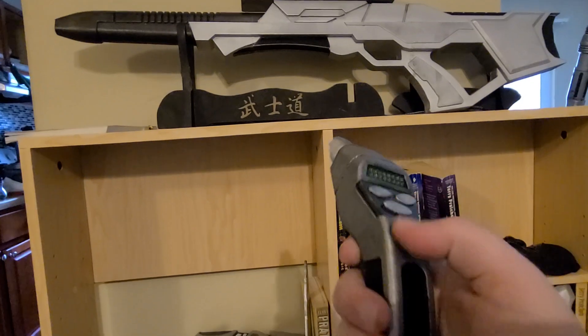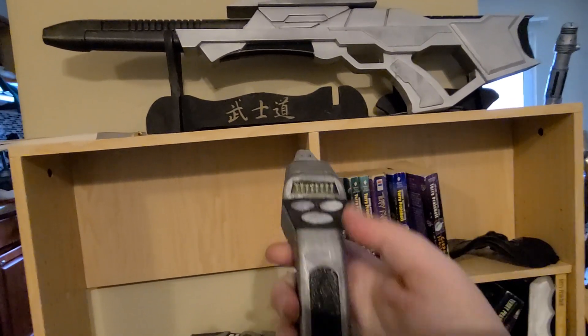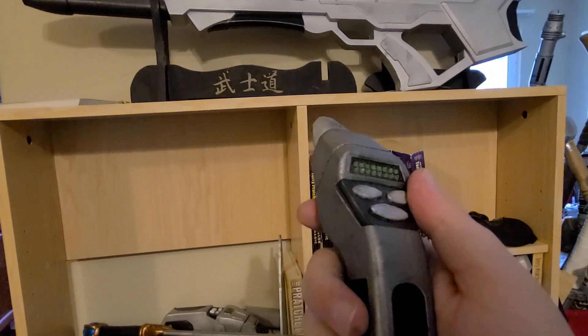Obviously, this is a solid prop — it is a static prop. There are no sounds, but I am very pleased with how it came out.